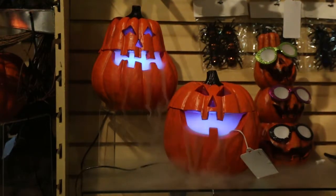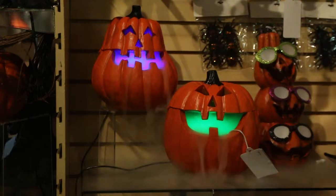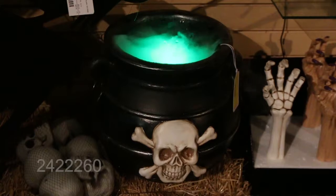That is all water — it's not any chemical, it's not anything complicated. All you do is just add the water, plug it in, and it's ready to go. What a great little item this is for Halloween. So this witch's cauldron — this is another one of our top five.